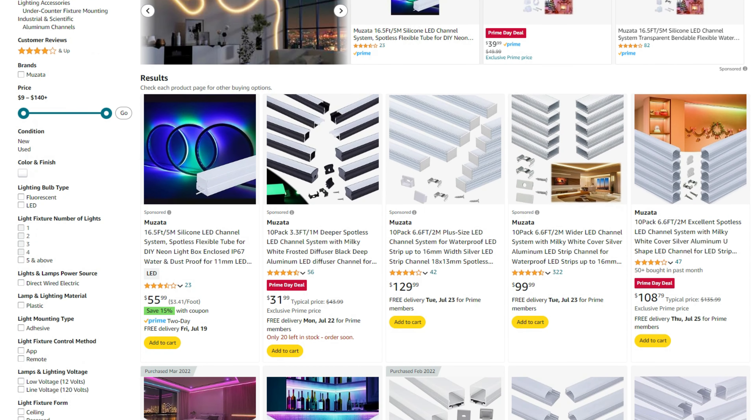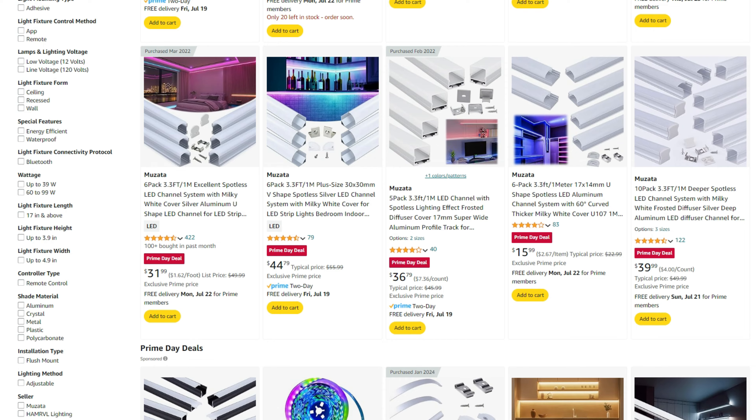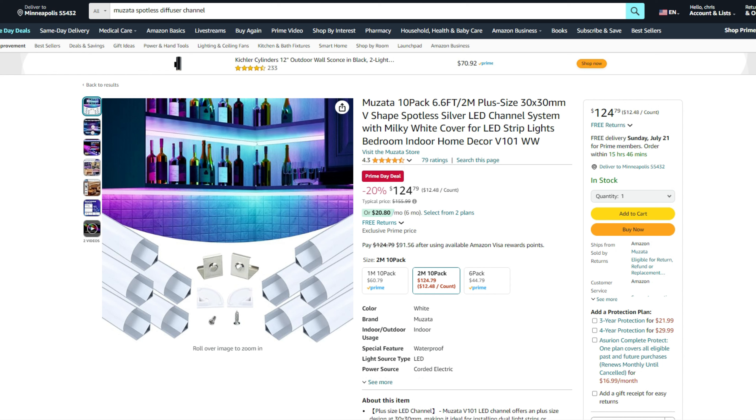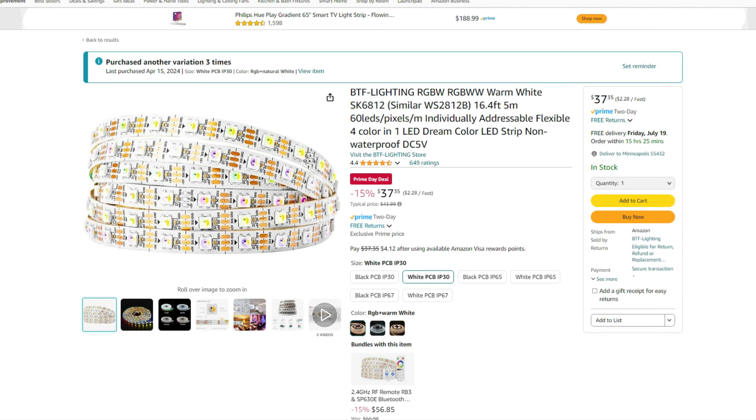I thought this was worth its own quick video because for the first time ever, Muzada is discounting their 2-meter long diffuser profiles along with many of their other offerings. Their U108 channel, which has been one of my favorites, along with their deep corner profile, both perfectly diffuse strips that have 60 LEDs per meter, which include the Govi M1 as well as your regular addressable lights such as the WS2812B and SK6812 and others.